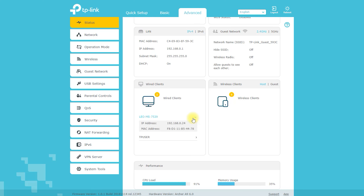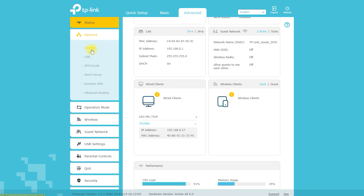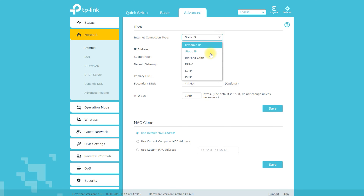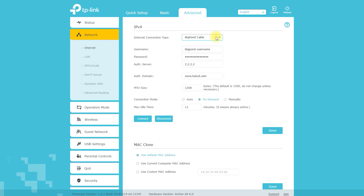Enter the default login credentials, then follow the on-screen instructions to set up your network and configure the router's settings. Once setup is complete, you can connect your devices and start using the internet. Note that the exact process may vary depending on the router model and firmware version, so check the manufacturer's website or user manual for specific instructions.